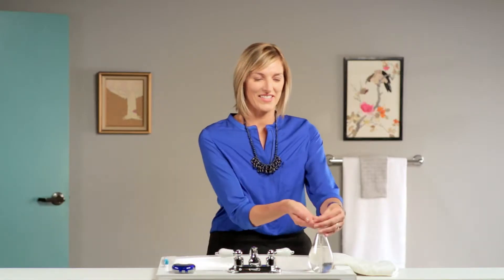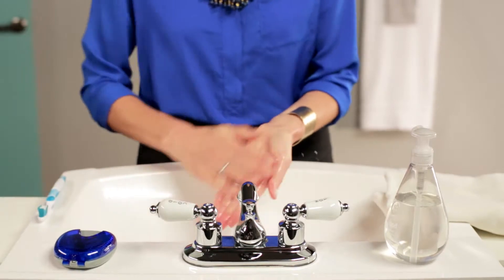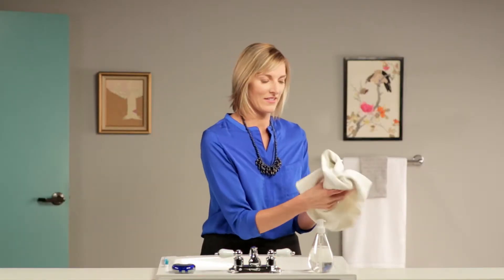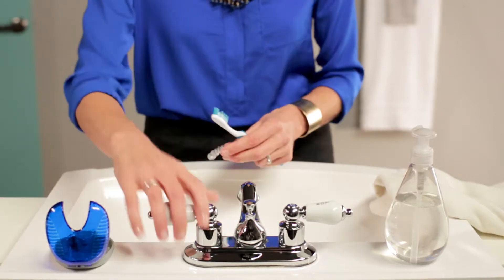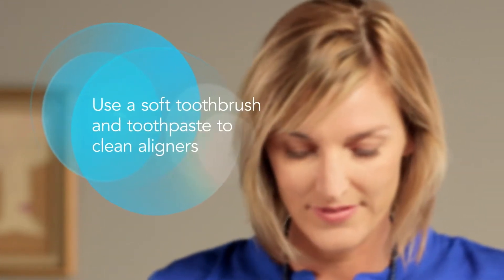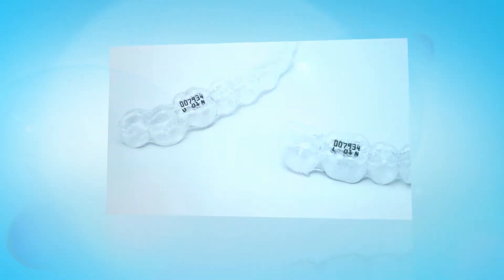Remember to clean your aligners before wearing them. Wash your hands with soap and water and handle only one aligner at a time. Clean both the inside and the outside of each aligner. Each aligner is marked with a U or an L for upper and lower, followed by the stage number.